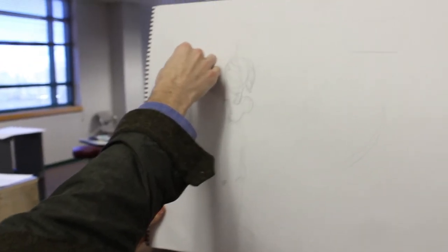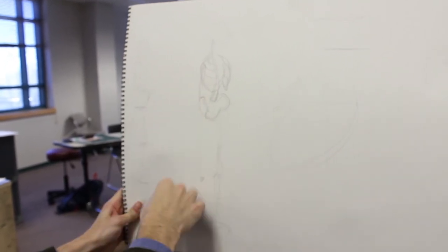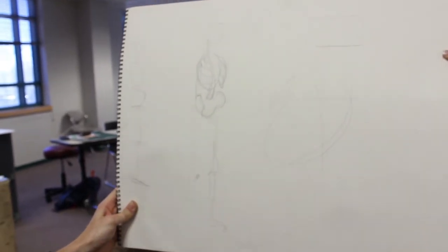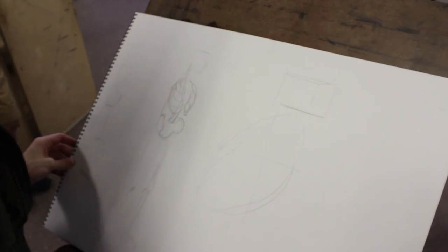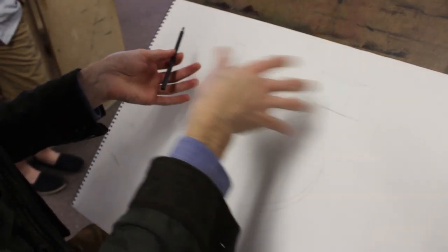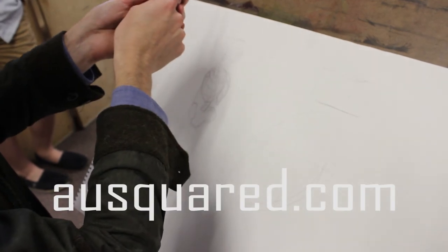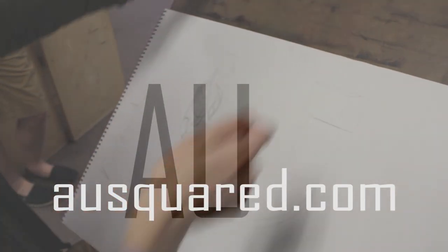The head goes in there, the ribcage here, the pubic bone here, et cetera. And that is like cheating — it's so easy. You can also attach your drawing utensil to a pole, like a three-foot stick, then stand back and make your hatch marks that way. Works awesome.